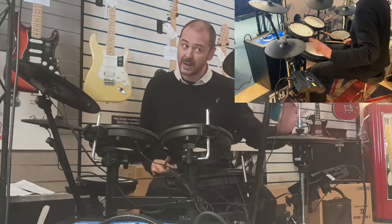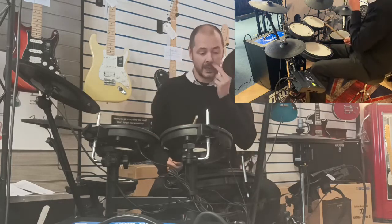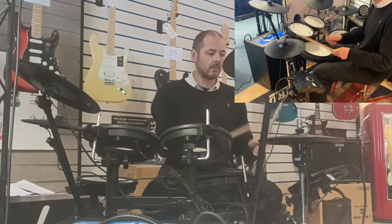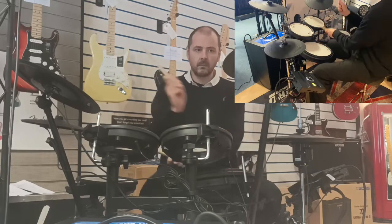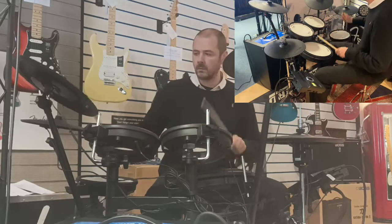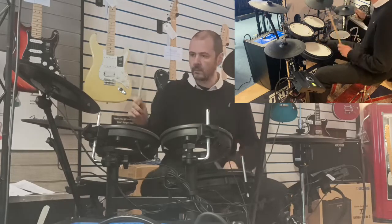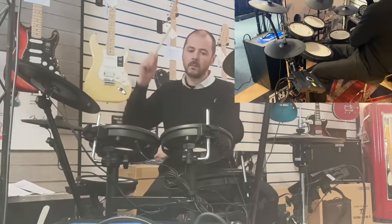I'll just do a little play. We're on the acoustic kit — I'll come over to the kits and the brain in a moment. I'll incorporate all three cymbals and the hi-hat. Wow, it's brilliant and it sounds fantastic.